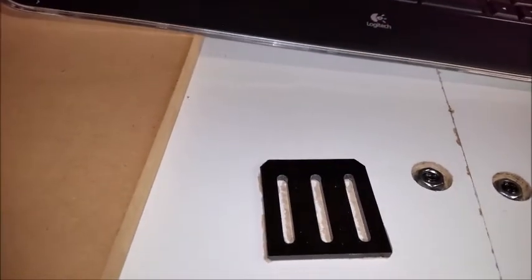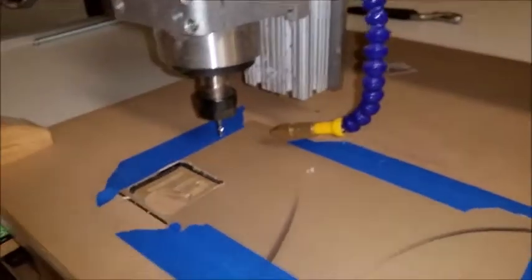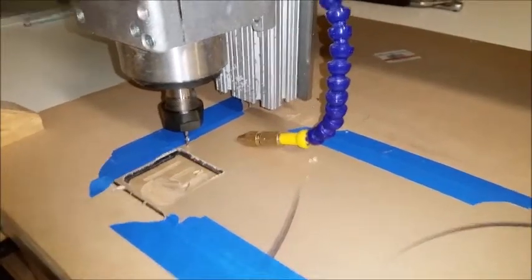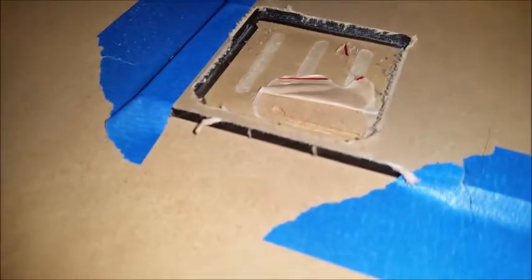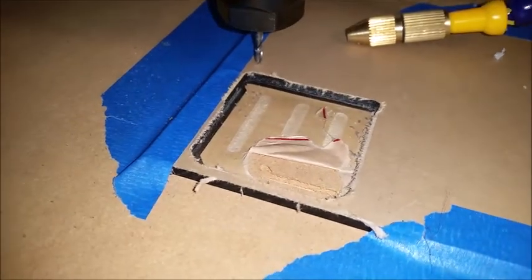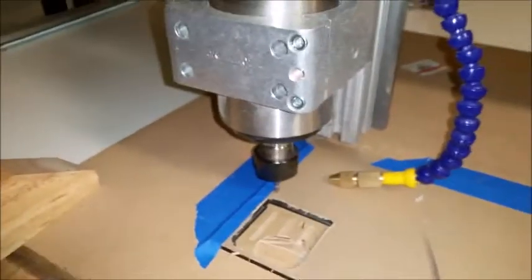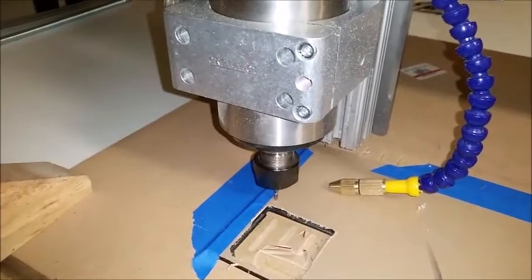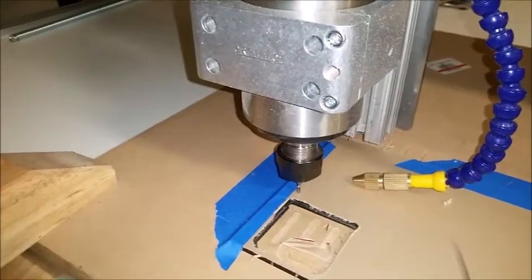I'm going to go ahead and zero here — I'm just cutting through enough so I don't get through the paper, so it shouldn't break free on me. I had a little bit of issues with tabs, but we'll get this started so you can see a bit of this, and then we'll get back on the 3D printer.